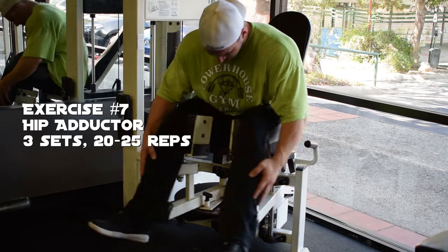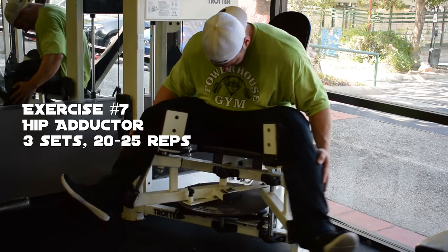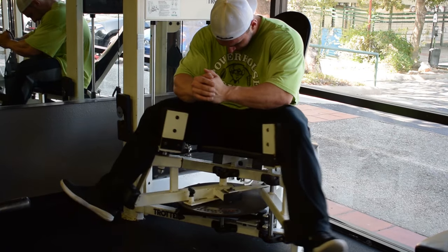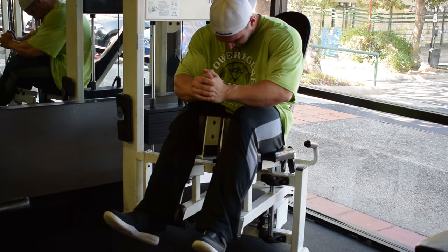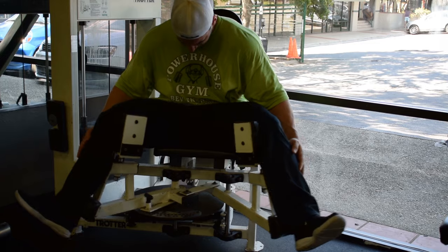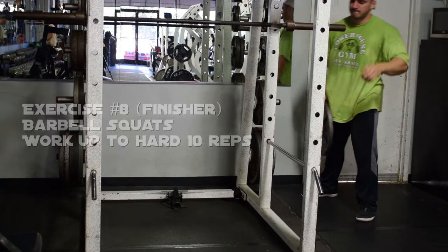Exercise seven was adductors — high rep. I really like these to help fill out the leg and get overall thickness. You can't just go up and down; you've got to think about the sides and everything. You want a round, full, complete leg, and adductors are really good for that.